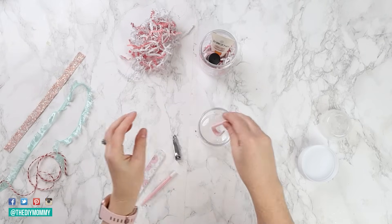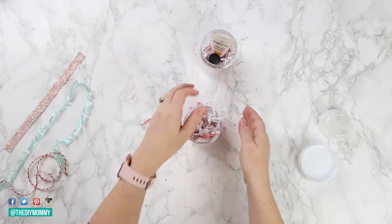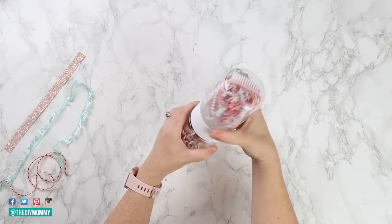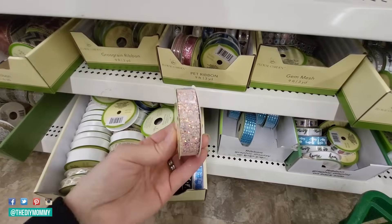For all these gifts, I'm also using my free printable gift tags. You can find them on my blog at thediymommy.com. Print them out on some cardstock, cut them out, put a hole punch in the middle, and use some twine or ribbon to attach them to all of the gifts. This will also make the gifts feel special and unique.